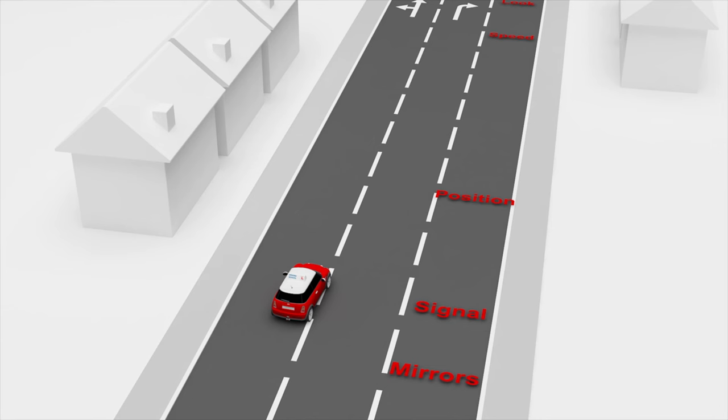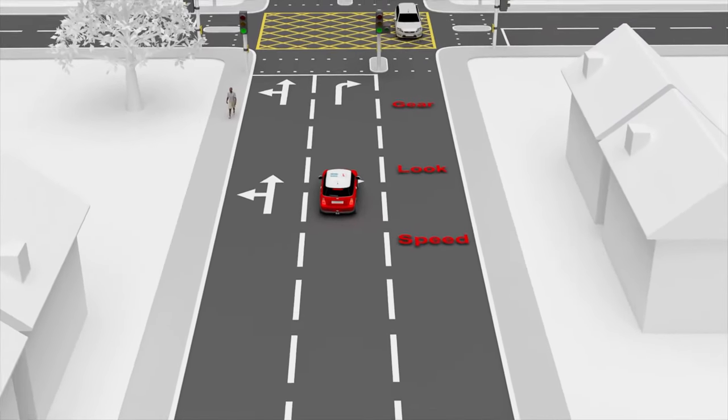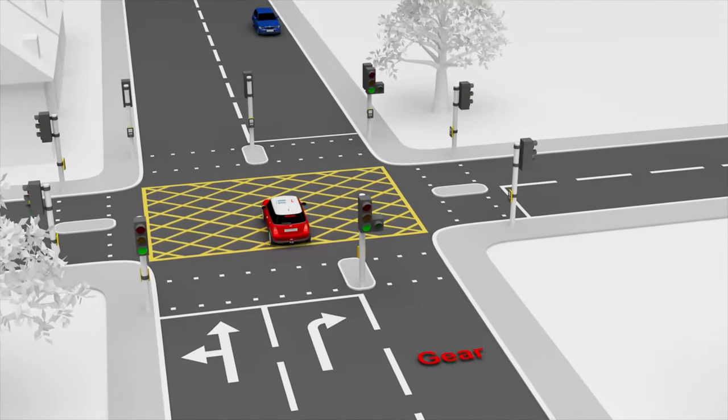Turning right at traffic lights: when turning right at traffic light junctions, apply the mirror signal manoeuvre routine as normal. If only the main green light is showing, be prepared to give way to oncoming traffic. You can enter the yellow box junction,